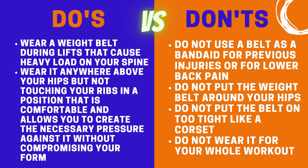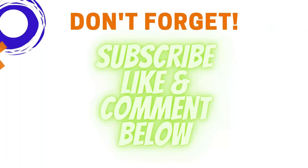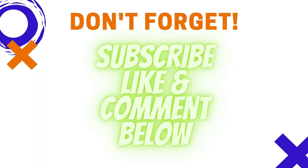Do not use a belt as a band-aid for previous injuries or for lower back pain. Do not put the weight belt around your hips. Do not put the belt on too tight like a corset, and do not wear it for your whole workout.